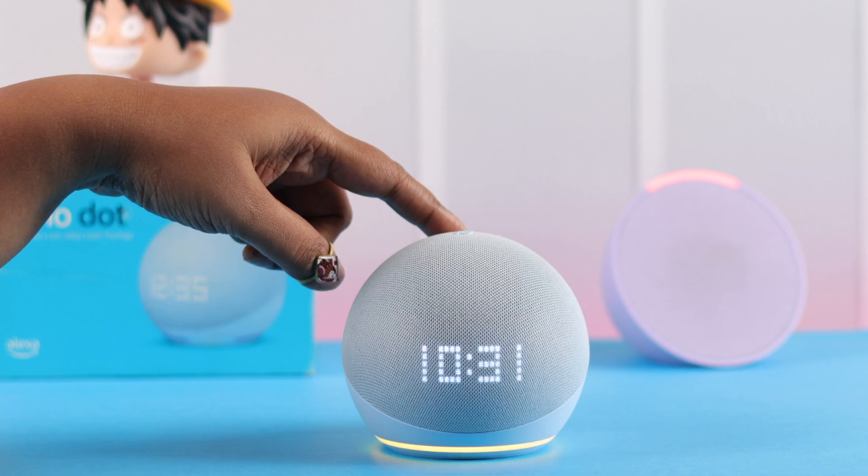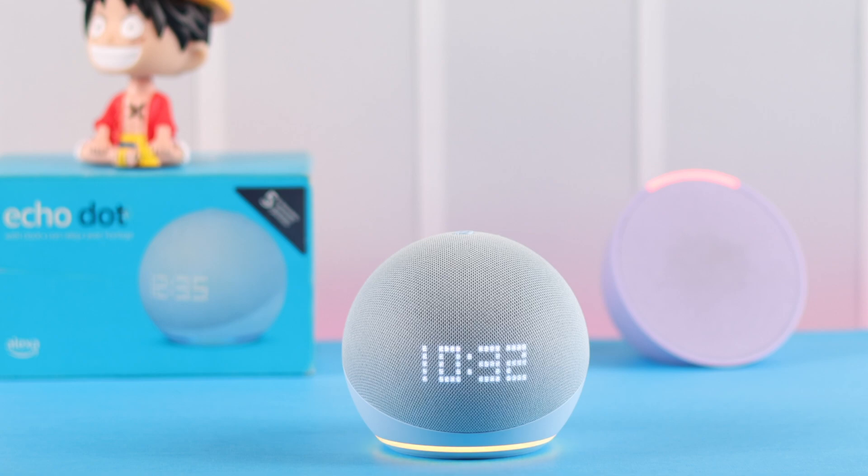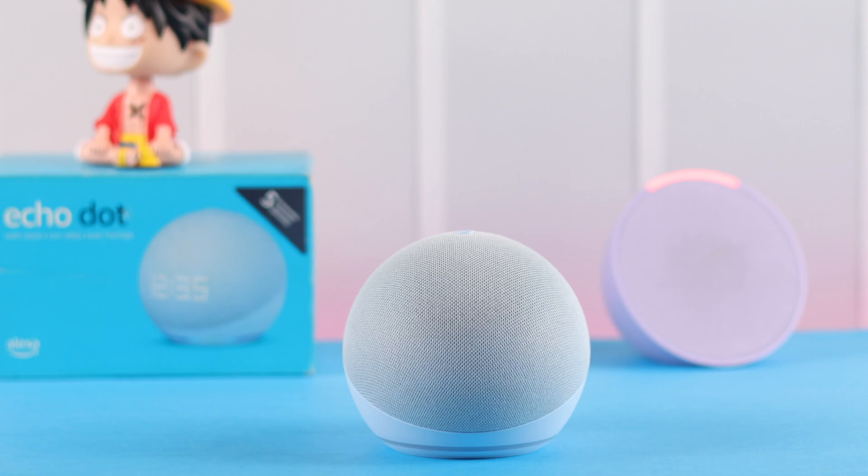When you hear the voice prompt that it's about to reset, you can release the button. Then you'll just have to wait through the blue spinning light, and even when the light turns off the reset process is still in progress. When you hear 'Hello, your device is ready for setup,' follow the instructions in your Alexa app.